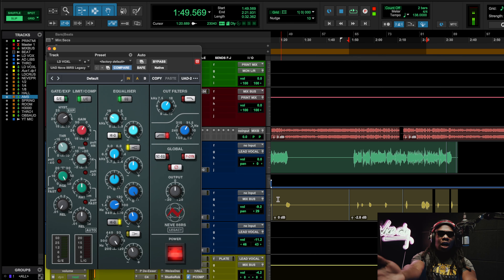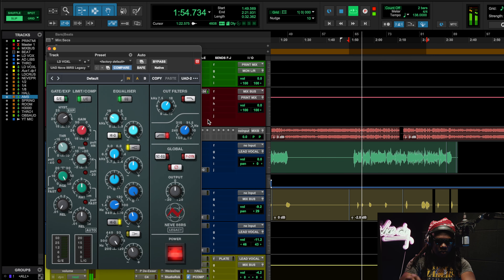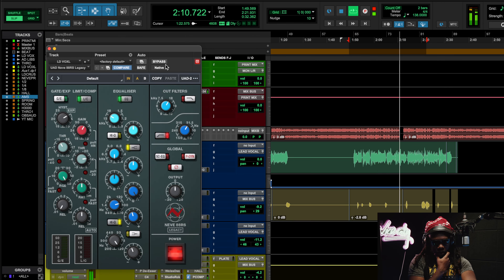I use the Neve 88RS on the lead vocal because it's a very smooth type of channel strip. I'm using the Legacy version. You can do this with any brand of plugins — I'm just showing you a mindset, an approach to make your mixes sound cohesive. Use plugins that are related to each other because they introduce the same tonal quality. It's like a costume party — the bus compressor dressed as Batman, the channel strip dressed as Spider-Man, but they're both superheroes.